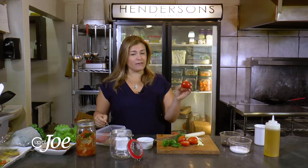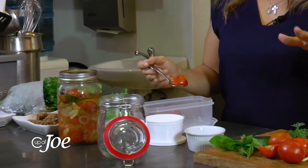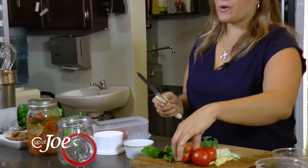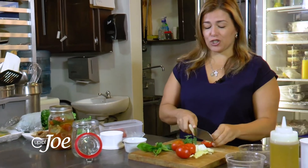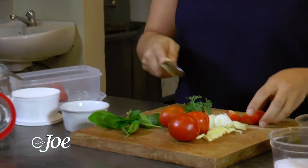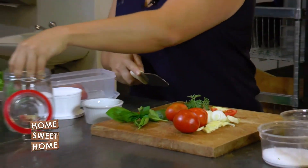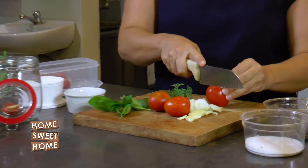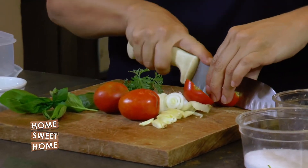What I've done is placed these tomatoes in the oven and roasted them like a sun-dried tomato — you could do that if you want. Or if you don't have the time, you can simply chop them up like this and place them in the jar.